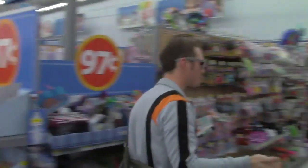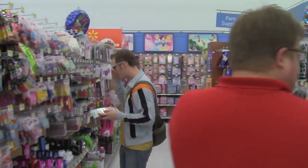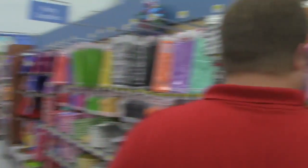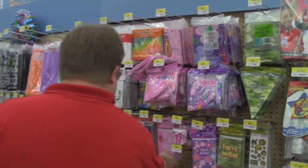Party supplies. The invitations are probably here — that's party balloons. You're invited. There's an invitation. You found invitations? You're invited.